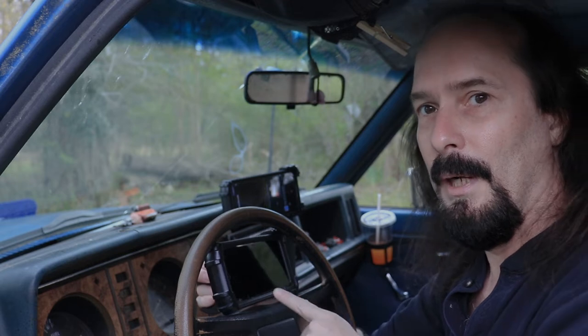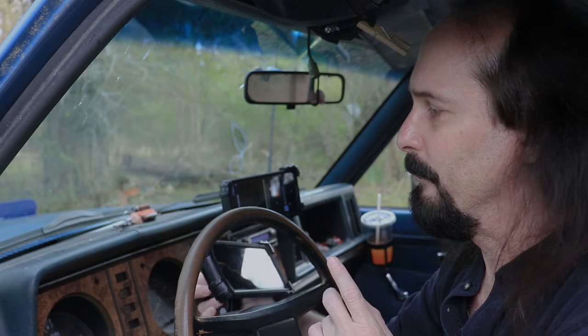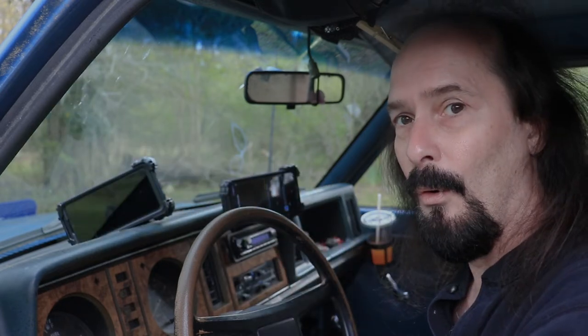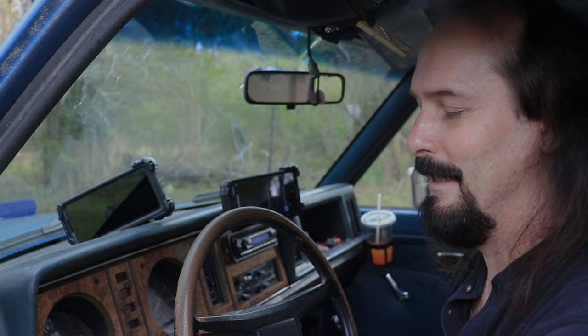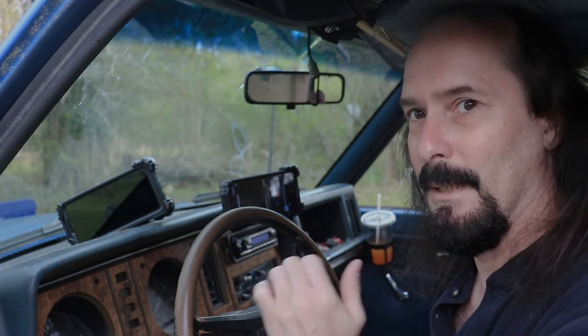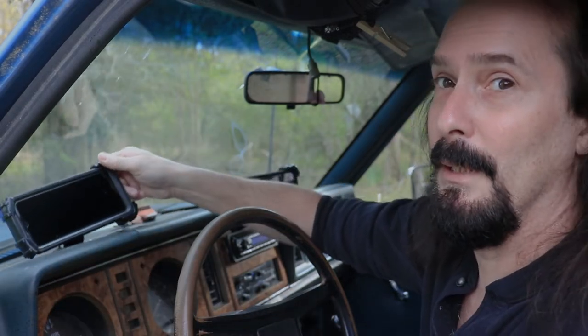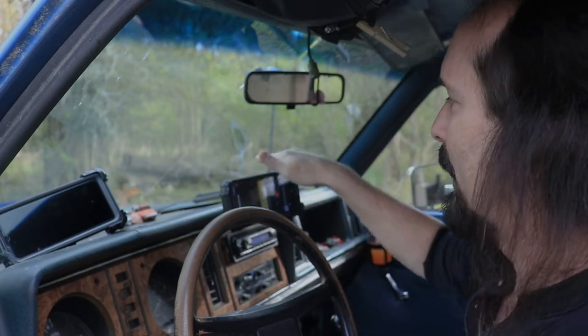There are some cars now that have a phone holder right on the steering wheel — to me that is a death trap, and the car manufacturers doing that need to have their butts kicked. It's already bad enough that my horn is on the turning signal switch on this 83 Ford Ranger.